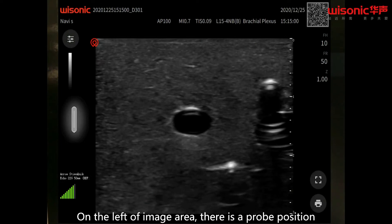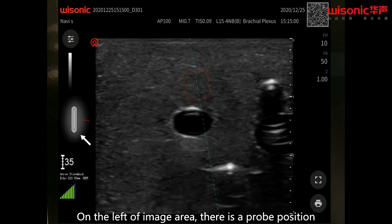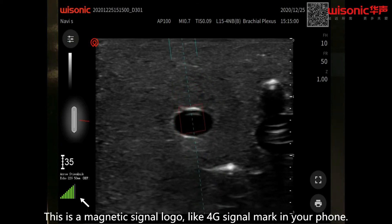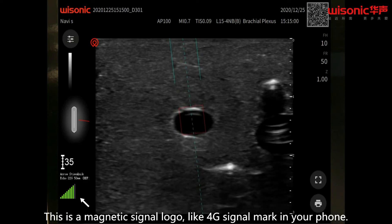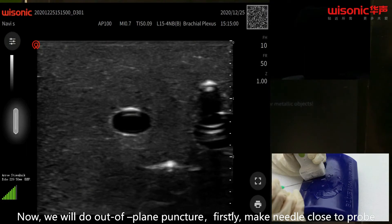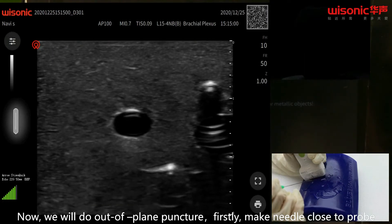Users can start to puncture. On the left of the image area, there is a probe position indicator. You will see a red line, which demonstrates the position of the needle. This is a magnetic signal logo, like the 4G signal mark in your phone.